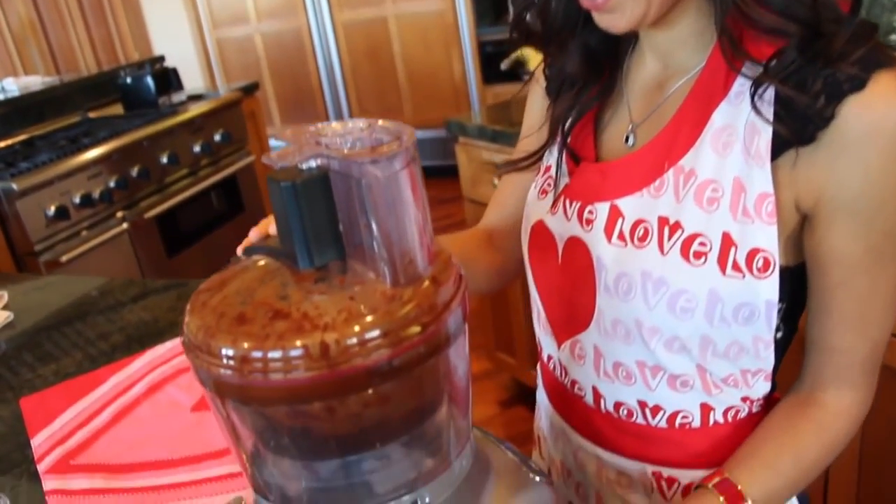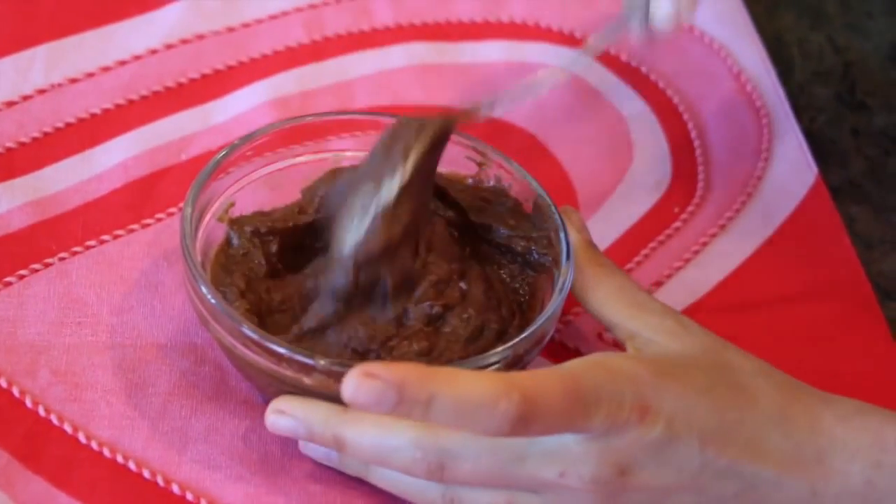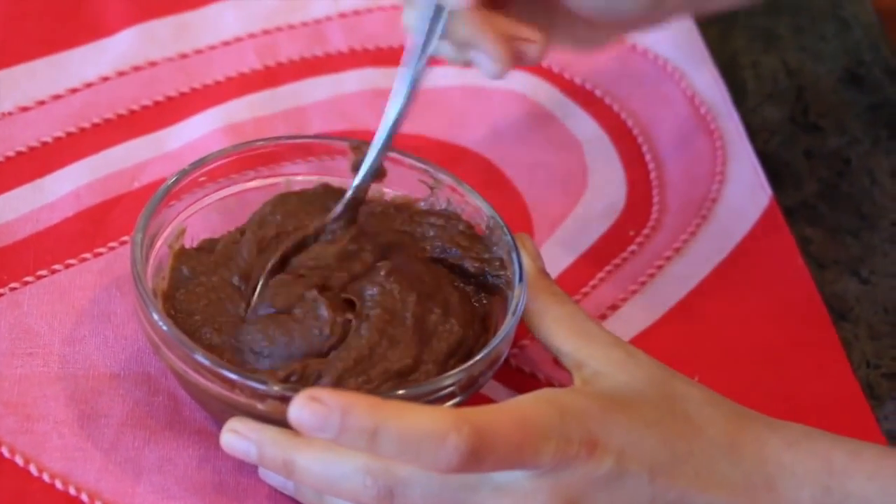I personally like using the food processor, but if you don't have one, a blender works fine too. Blend everything up and now you have your chocolate caramel. For the chocolates, I used a silicone cookie mold — you can use hearts or whatever shape you want. I use silicone because it separates a lot easier.